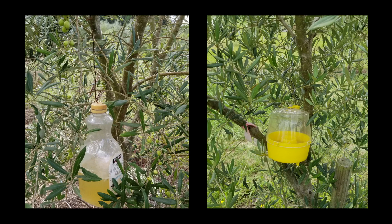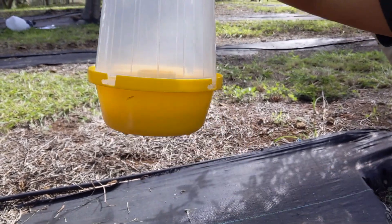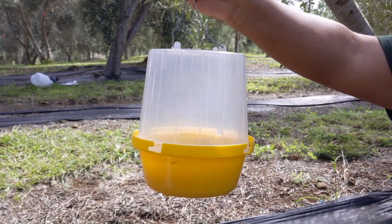Several companies sell McPhail type traps and you should contact your local extension office for a source. However, if McPhail traps are not available, you can make your own as seen here on the left. A McPhail trap can help you monitor your efforts as you reduce the population of fruit flies at your farm, but it won't actually do the killing for you.